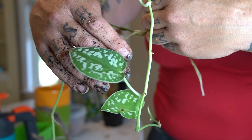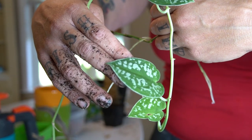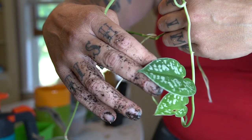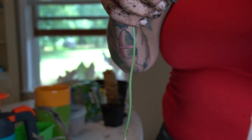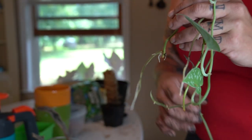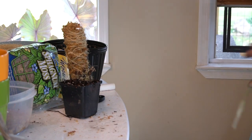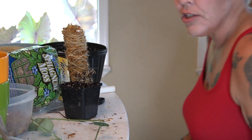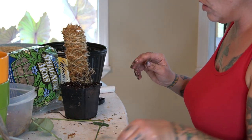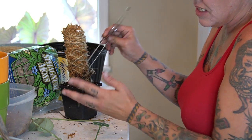I have this gorgeous pothos variety that was given to me by my friend Christine when I visited her fish room. It's been in my propagation station rooting — generally you wait until the roots are about four inches long and then you can plant it. That's what's going into our little pot. In reality I probably should have made the moss pole substantially taller, but this would be easy enough to redo.